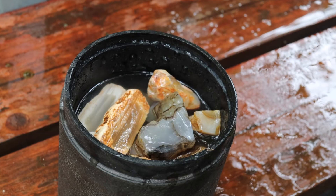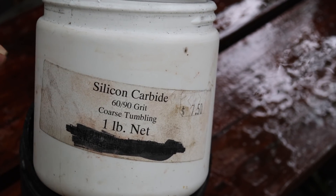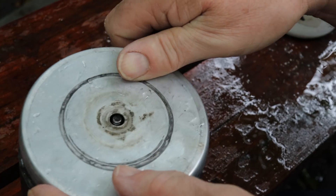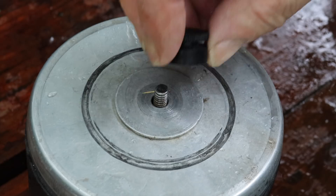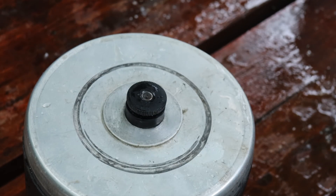Add water to just below the top level of rocks, then three tablespoons of silicon carbide 60/90 coarse tumbling grit. We're good to go.